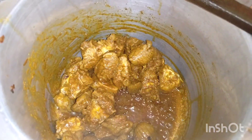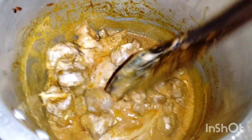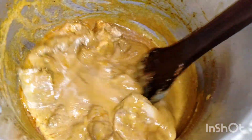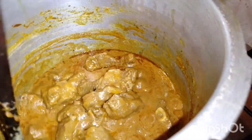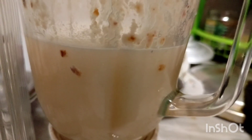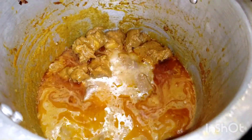When we add the ingredients, we will also add some water and some oil. Look how sweet the color we have. We will add sugar to it, then add water and put it in the cooker for 20 minutes.